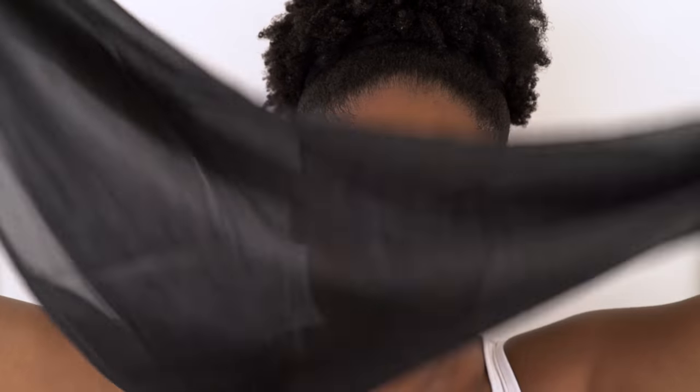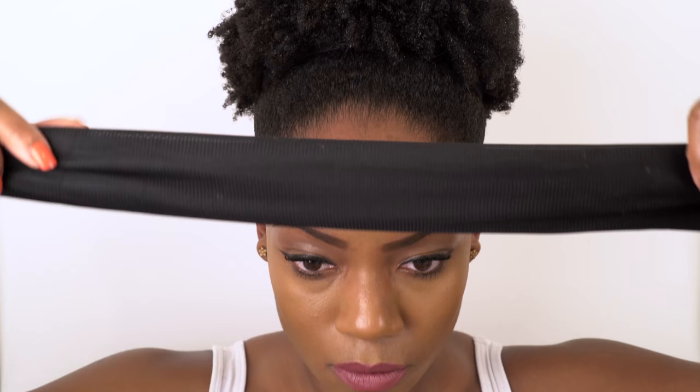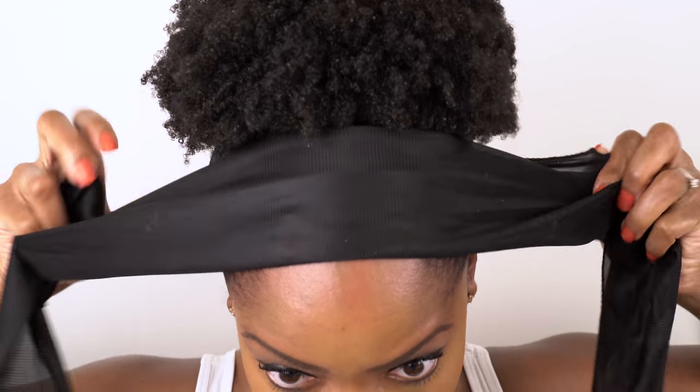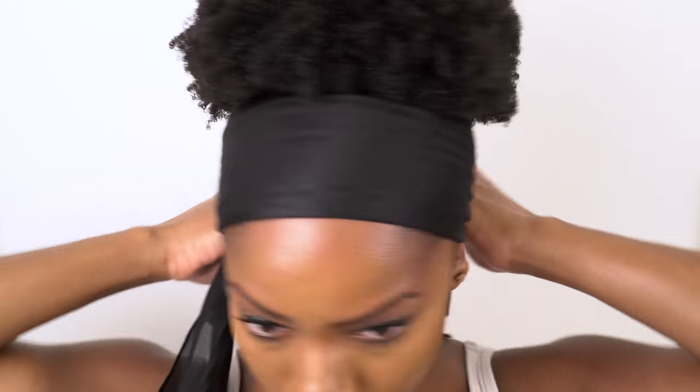Lastly, I'm going to use my satin headscarf to tie down the front areas of my hair. And I normally leave it on for about 45 minutes to an hour whilst I'm getting dressed or doing my makeup or busy doing something else. And this allows enough time to really help to lay my hair down flat.